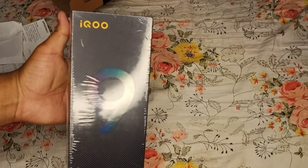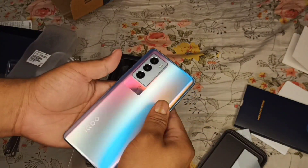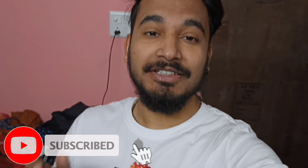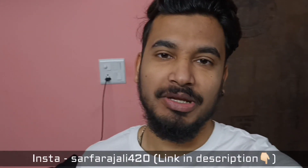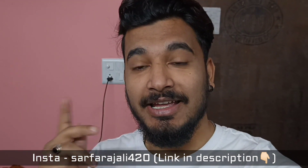Hi everyone, we are back with another unboxing video and this time we are unboxing my new phone — the iQOO 9 SE. This is my first phone that I have bought with my own money. I was waiting and searching for many days and this is the best phone I got in my budget range. I exchanged my last phone and I am shooting this with my mother's phone.